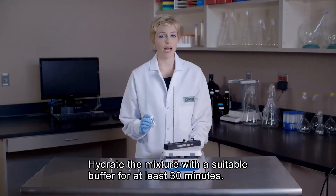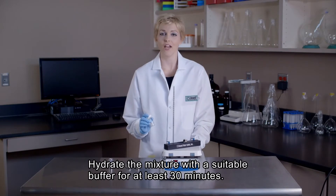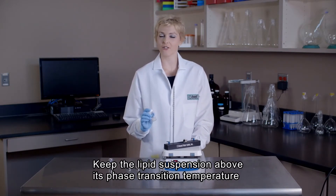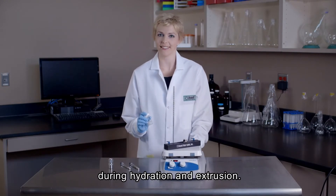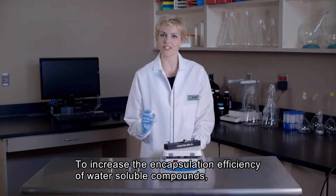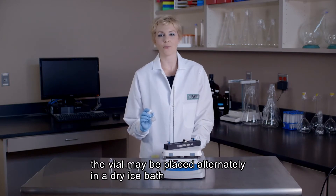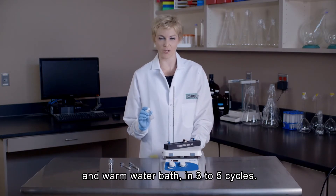Next, we will hydrate our dry lipid mixture using a suitable buffer for at least 30 minutes. Always remember, the lipid suspension should be kept above the phase transition temperature of the lipid during hydration and extrusion. As a quick tip, in order to increase the encapsulation efficiency of water-soluble compounds, the lipid suspension may be subjected to three to five freeze-thaw cycles by alternately placing the sample vial in a dry ice bath and warm water bath.